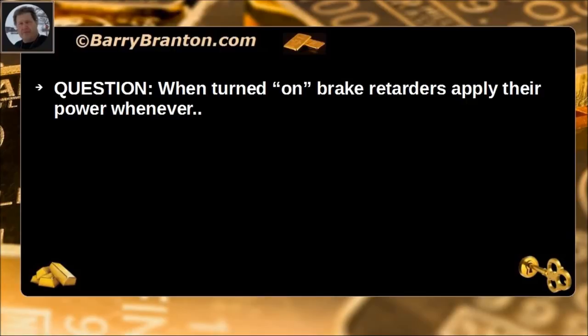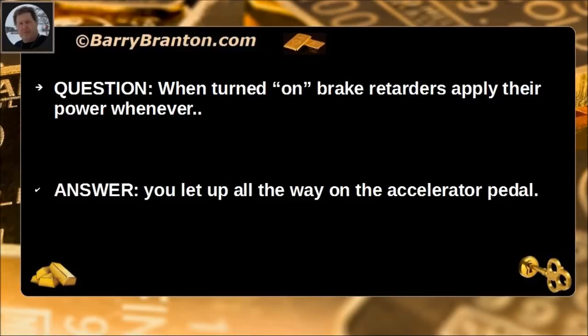When turned on, brake retarders apply their power whenever you let up all of the way on the accelerator pedal.